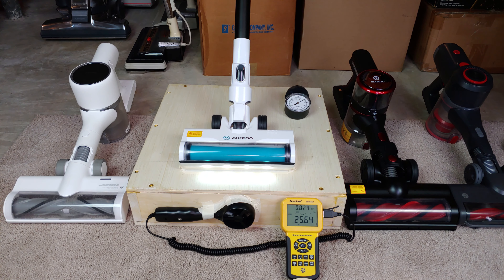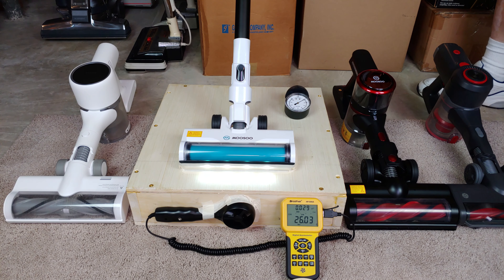I thought it was going to hit 26, but close enough — 25.7, still going up. It did. So 26 CFM. Now let's go to high power.